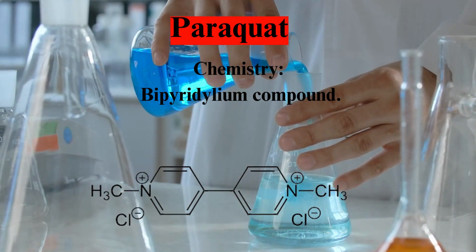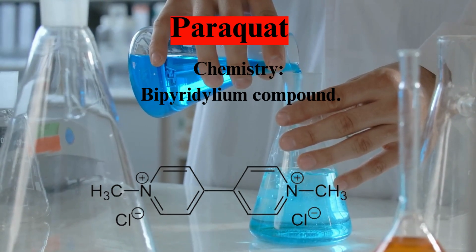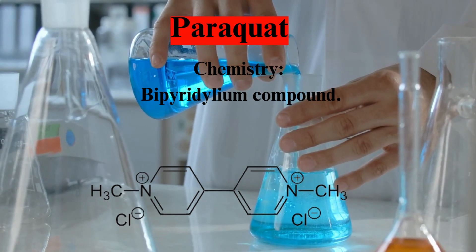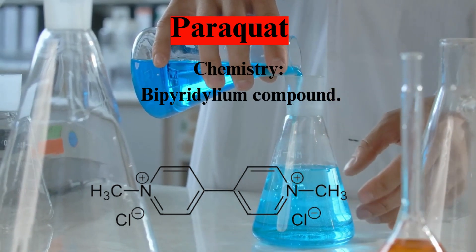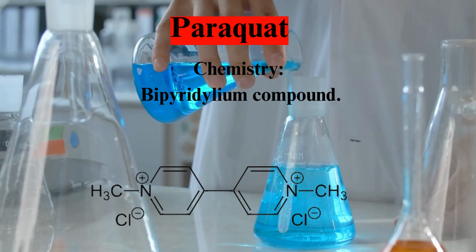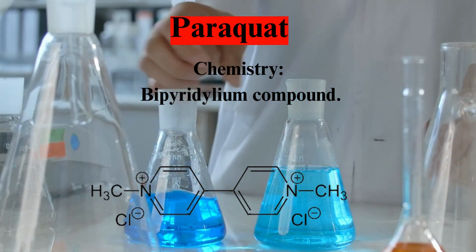Paraquat, classified as a bipyridilium compound, stands as a testament to the advancements in chemical research. Its unique structure sets the stage for an herbicidal powerhouse, disrupting the growth of unwanted vegetation with precision.